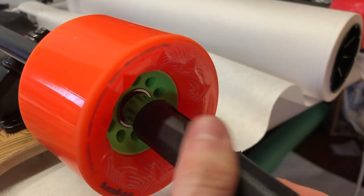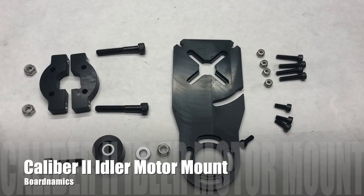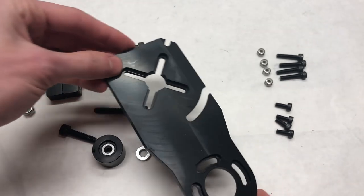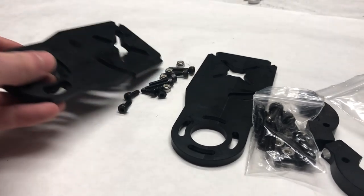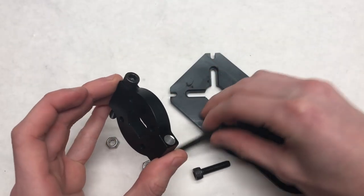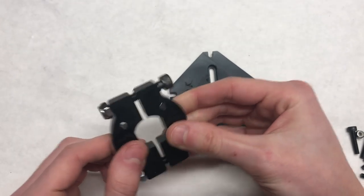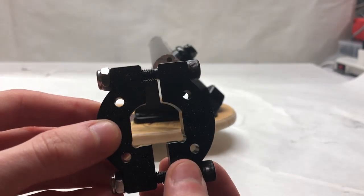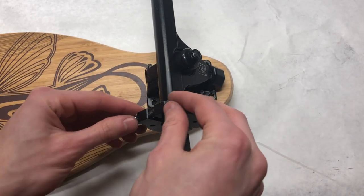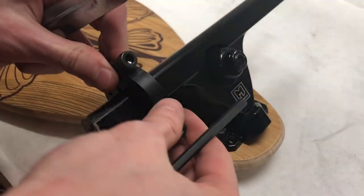Once you've cut off enough of the hanger, you'll be able to secure the wheel onto the axle using the nut. The motor mount we're using is a Caliber 2 idler motor mount from Boardnamix. It features a clamp style with two pieces that clamp onto the caliber hanger and a motor plate that bolts on. These are some of the highest quality motor mounts I'd recommend to anyone. The first step is to put the clamp onto the hanger while the nuts are still loose, slide it to the desired position, then lightly clamp it using an allen key and the proper wrench.